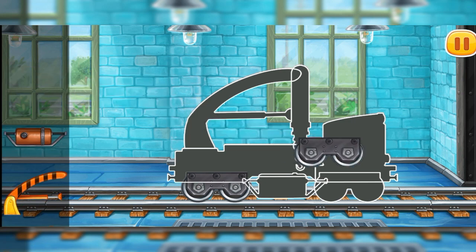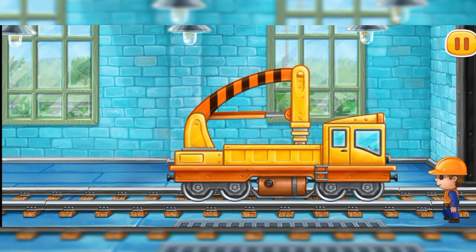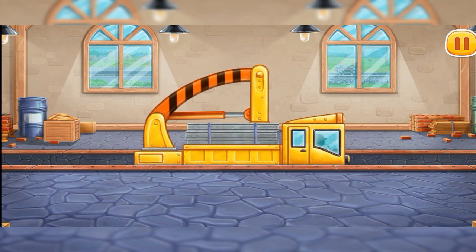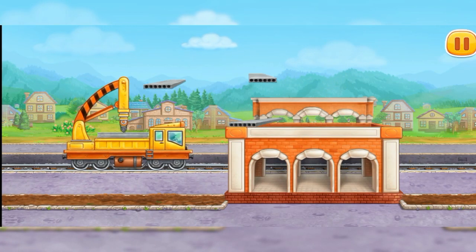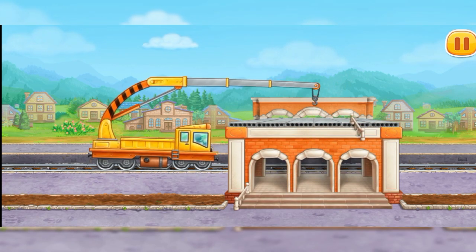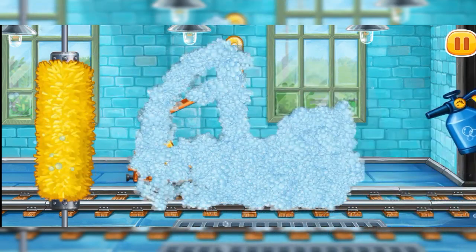Let's assemble the crane with cargo bed. Keep up the good work. Let's load the crane with cargo bed. Done! Let's put stairs and cover the second floor. We need to wash the crane with cargo bed.